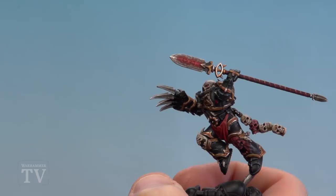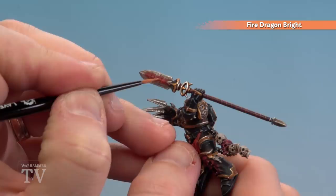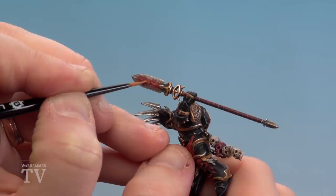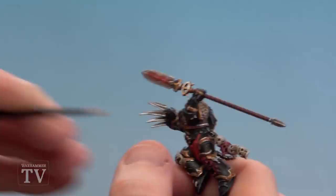Finally we're going to finish off those red details using Fire Dragon Bright. On the cursed spear, just be a little bit neat around those runes and use Fire Dragon Bright to emphasise them and give more of a hot, glowy effect. Gently pick out those edges. If you're making a mistake you can use the previous colour to tidy up. On his cloth and eyes just do very fine highlights. There we are with those bright red details now done.